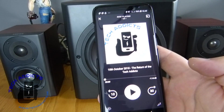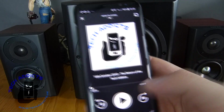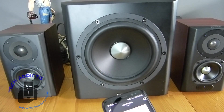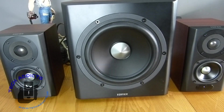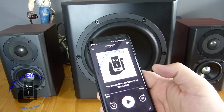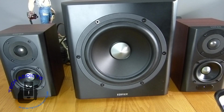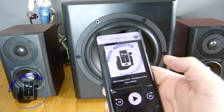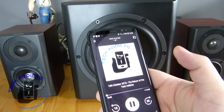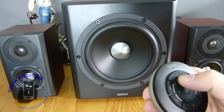Those handsome devils over at Tech Addicts have recorded a new podcast that was out on the 10th of October. If we hit play we're going to hear it coming out of this speaker, and then I'll control it with the remote control to see just how loud we can go and how good the sound is. Then we'll have a tinker with the bass and treble controls.